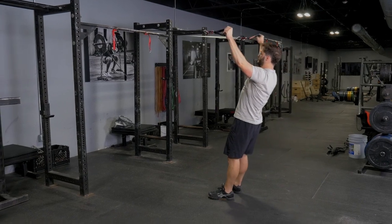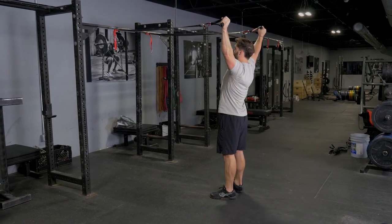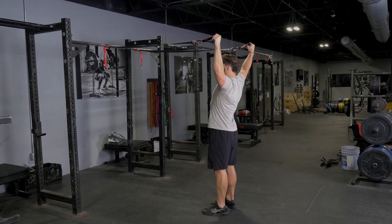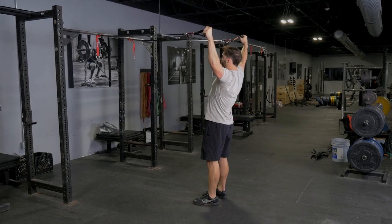Fly your hands out to a 45 degree angle so they're above your head, but at a 45 degree angle away from your body. Squeeze your shoulder blades back in together. Bring your hands back forward to straight in front of you.